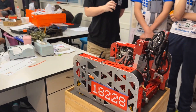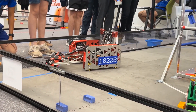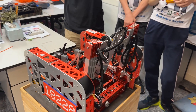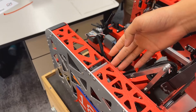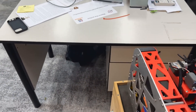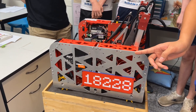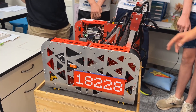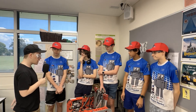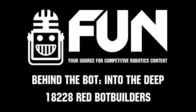I really like the color red on this robot — what was the design choice behind that? The color red is because we're the Red Bot Builders, so you have to have red. Also, anodization actually prevents static because it's basically a layer over the aluminum, so the aluminum can't absorb electricity. Sadly, before states we didn't have enough time to anodize our outside plate, but it does give it a cool red and silver look. Thank you so much for sharing your robot today — good luck with the rest of your competition. This has been Team 18228 Red Bot Builders on Behind the Bot.